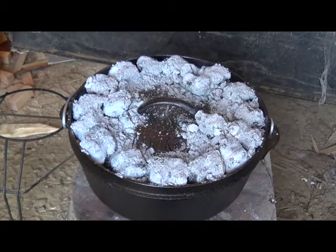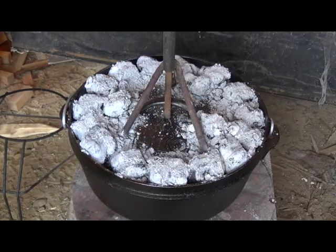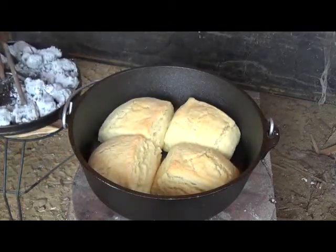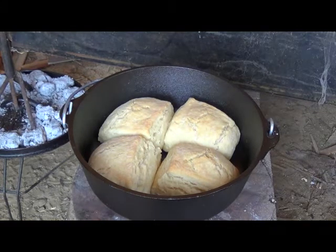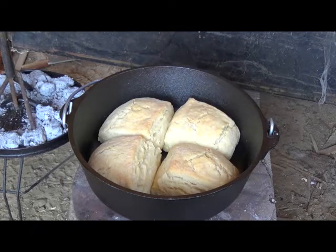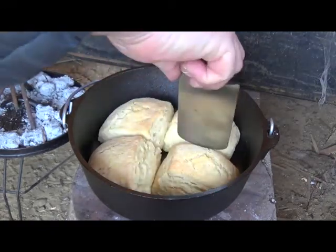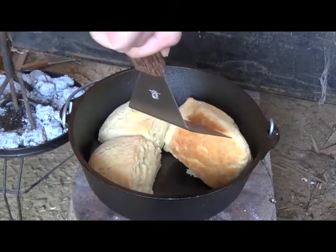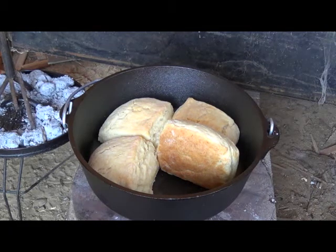Well, it's been about 50 minutes. I probably should have put more heat on the top. Like I said earlier, it's cold out here — it's only about 30 degrees today and the wind's blowing. Oh, look at that! Look at that! Do them look good or what? Are you hungry yet? I have to call them super biscuits. Nice and brown on the bottom, fairly brown on the top. Well, sorry guys, but I'm gonna have to butter up one of them and chow down on it.